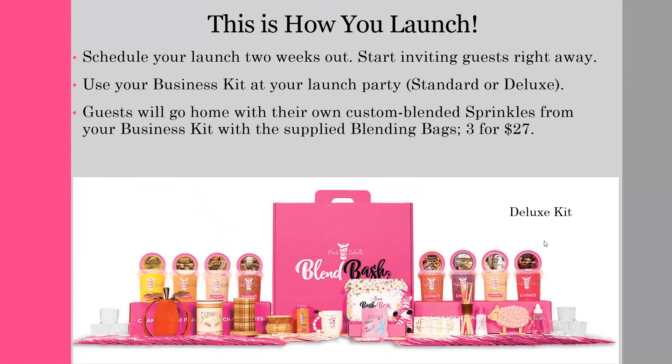This is how it's done. You've got your date set — check. You'll use your business kit at your launch; you saw in the video how to set it up — truly five minutes and you're done. As guests attend, you'll use the blending bags, which you can sell in sets of three so guests experience the fun of blending at the party for $27 plus tax. You sell warming products, you book two more Blend Bash parties, and you are ready for the next phase of your business. Simple.